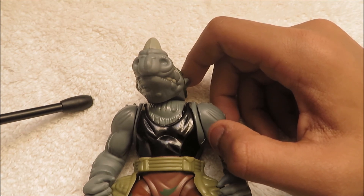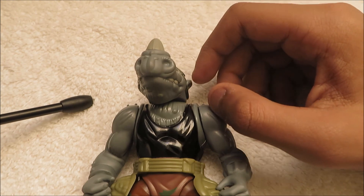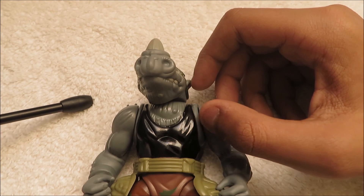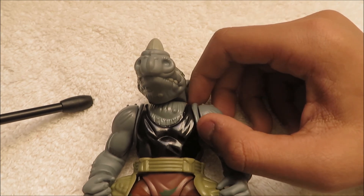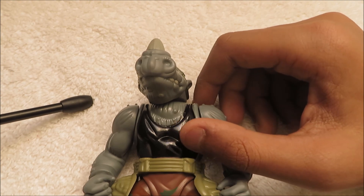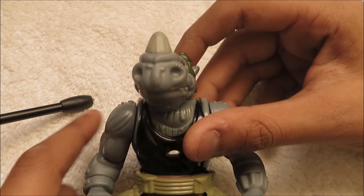Obviously you guys probably know that, but there was only like one comment, which was Michael Santoro. So shout out to Michael Santoro for commenting anyway. Yeah, so this is just going to be a review about this action figure.